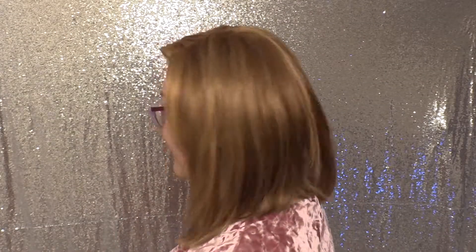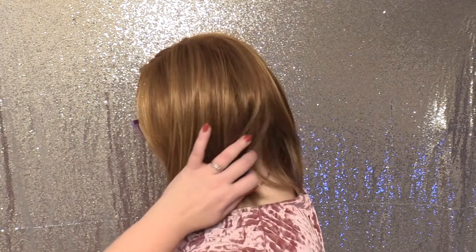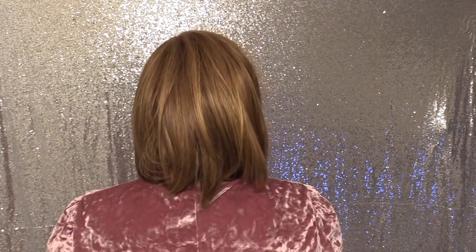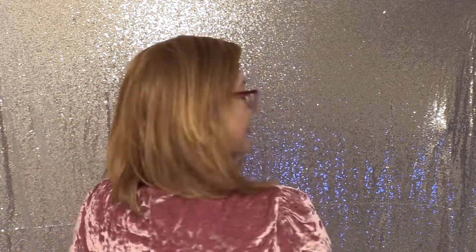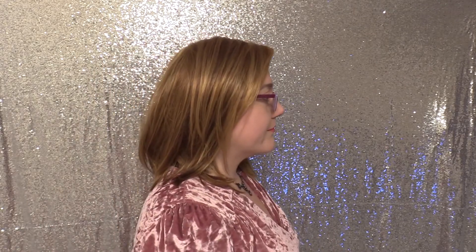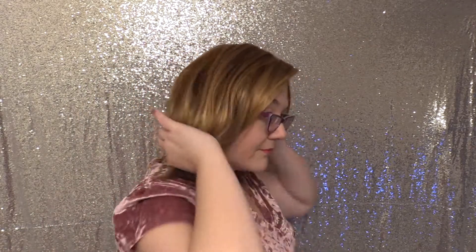Let me go ahead and turn around so you can see what Sky by Aesthetica looks like on all sides. Sky weighs 3.77 ounces, so she's really nice and comfortable to wear.